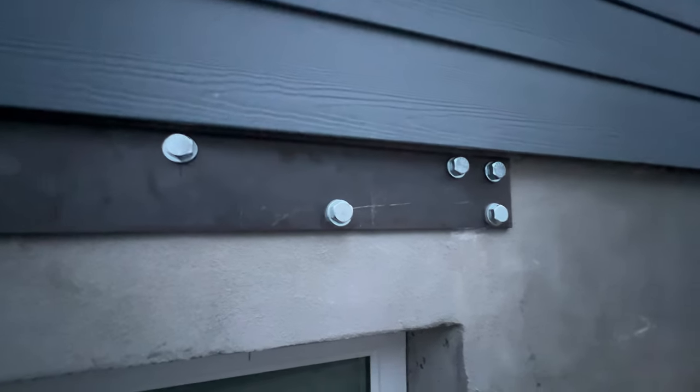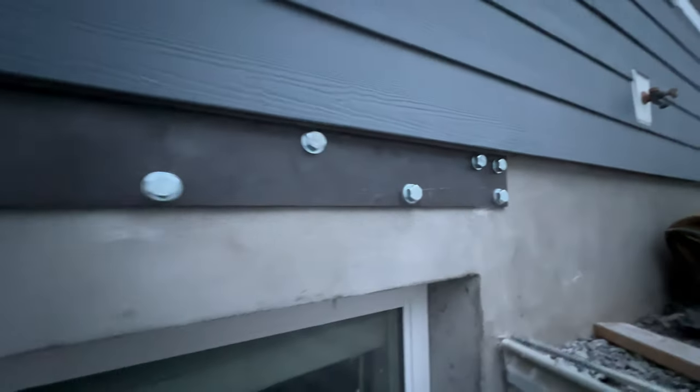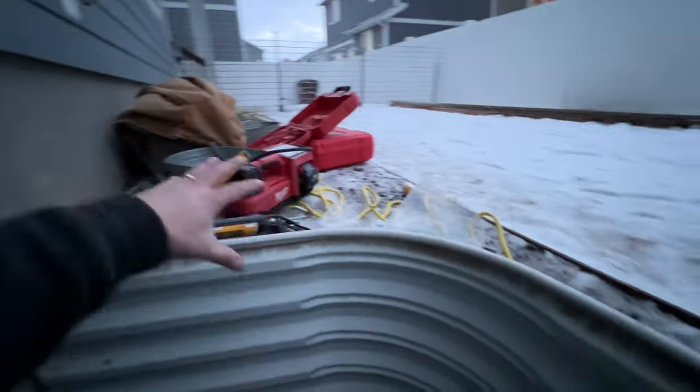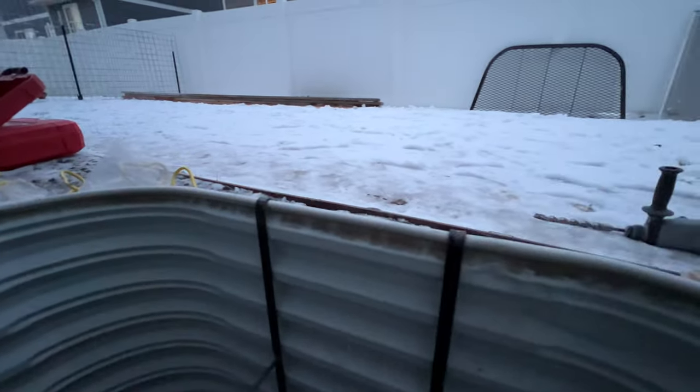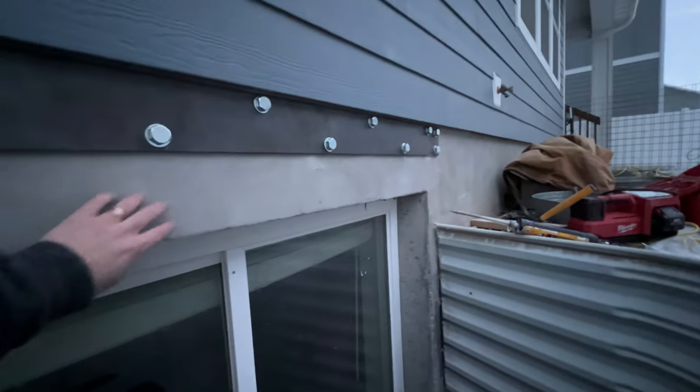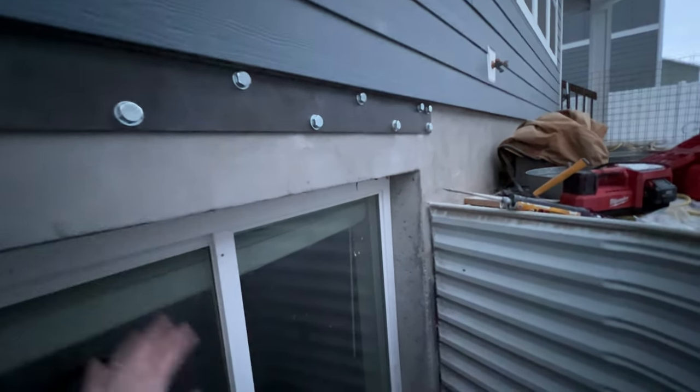That's basically the process. Once this is installed, we can actually start the excavation — open up the earth here and start piling the dirt up — so that once that's done we can cut this and then install the door later.